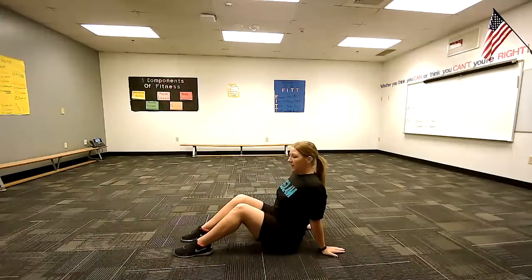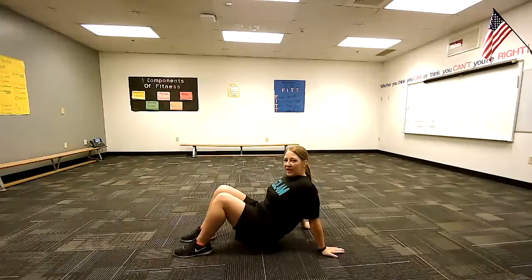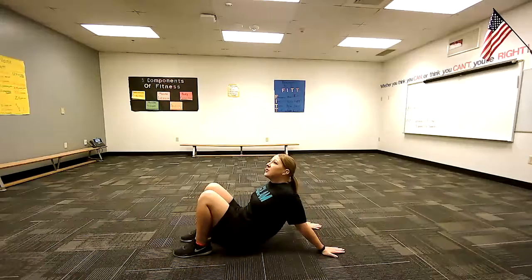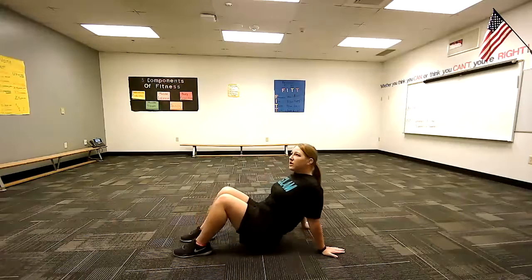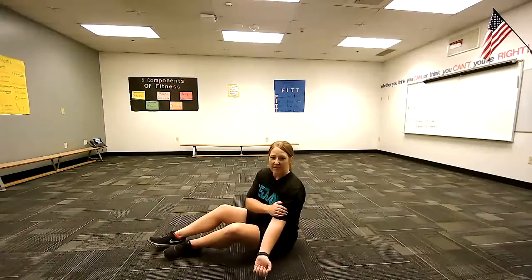I've got my hands right behind me, toes back, flat. Lift up, slide towards my feet — there's a stretch, I'm going to sit. We're going to do this for 20 seconds, let's count together. Ready? 1, 2, 3, 4, 5, 6, 7, 8, 9, 10, 11, 12, 13, 14, 15, 16, 17, 18, 19, 20. Good. And you stretched your bicep muscles, right here on top.